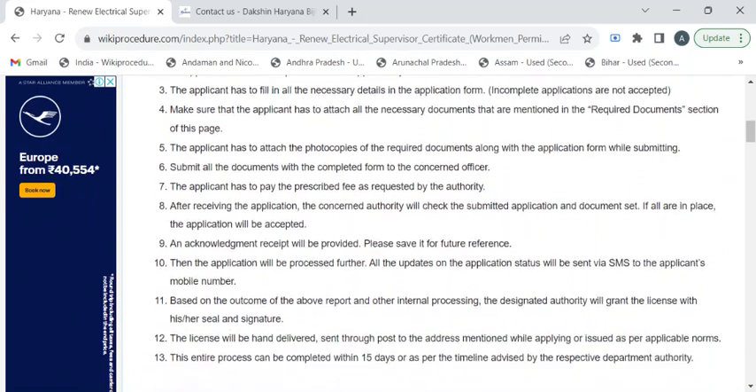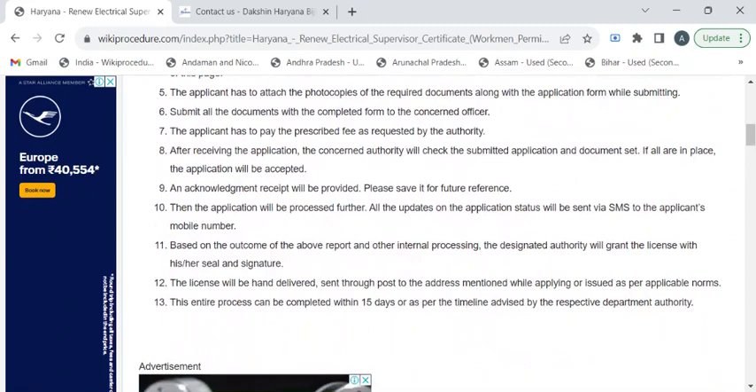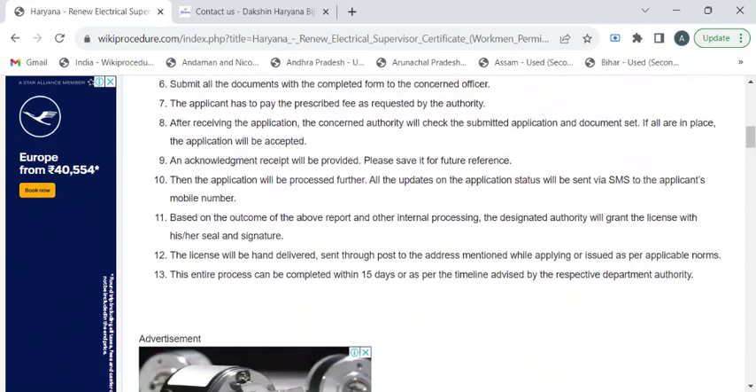After your submission, the authority will begin the verification process. All updates regarding the verification will be sent to you through SMS or email. Once the verification process is completed, you will be notified through SMS or email to collect your renewed certificate. The entire processing time is 15 days.